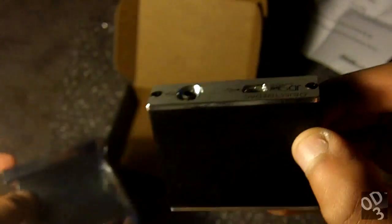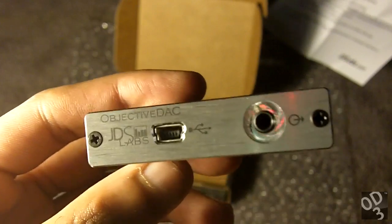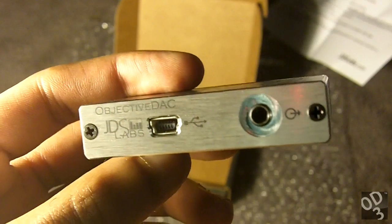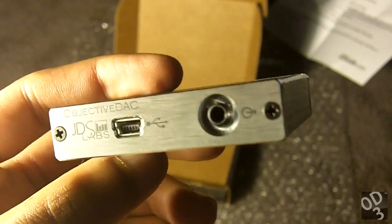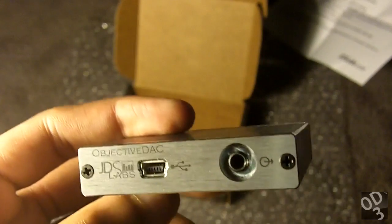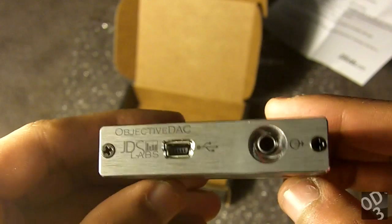Here's the ODAC itself — it's incredibly small. All it really has is a mini USB input. This is a self-powered digital-to-analog converter, meaning it's powered by the power running through the USB cable alongside the digital bus. You also have a 3.5mm output, which is a line-out. JDS Labs does not recommend plugging your headphones directly into this output because it doesn't have the electronics to efficiently drive headphone speakers. You'll want to plug this into an amplifier, such as the O2.